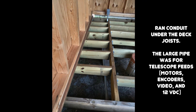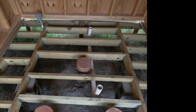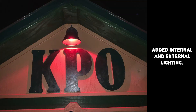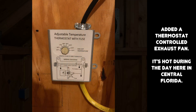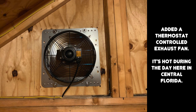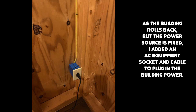I took power from the east exterior outlet of the main observatory building and ran conduit under the ground, finally mounted on the joists under the deck. My old friend Rob Conway came to assist and installed the interior and exterior lights. I installed a temperature-controlled exhaust fan to keep the building cooler and to battle the floor heat. Because the entire building rolls back, I used an equipment power socket to connect the building to the main service point. There is one socket in the rear for the interior light and fan, and one near the front for the exterior red lighting.